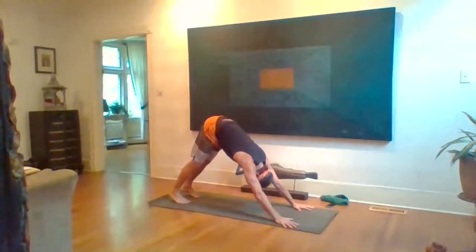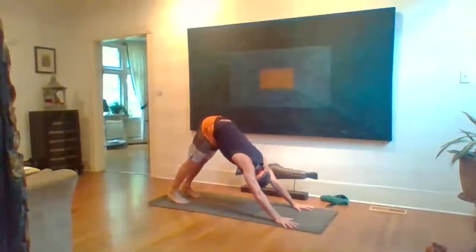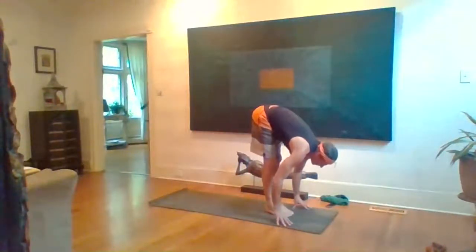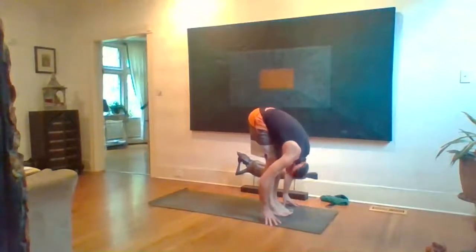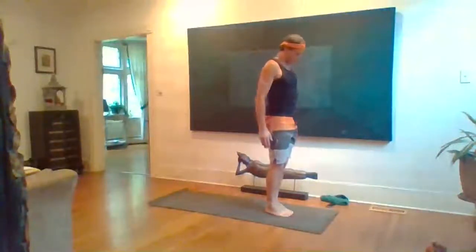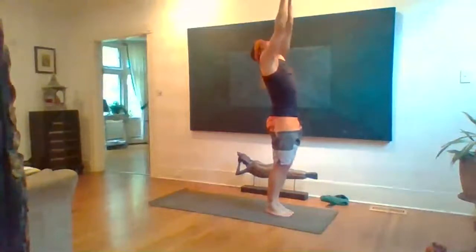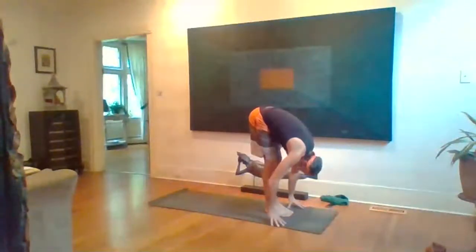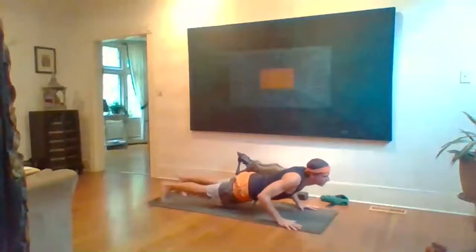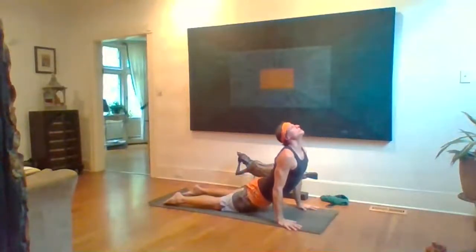Exhale, right knee and left hand come down, tuck the toes, hips rise to Down Dog — five breaths here. Then exhale, bend knees, step or float to the top of your mat. Inhale look up halfway and lengthen, fold. Inhale rise up to stand, reach up. Inhale arms rise and exhale fold. Inhale halfway, lengthen, exhale step or float back and lower, inhale Up Dog or Cobra, and Down Dog.